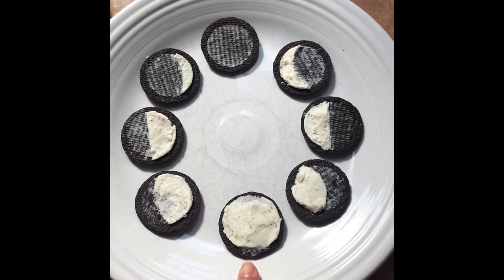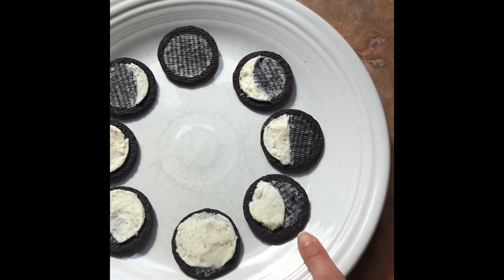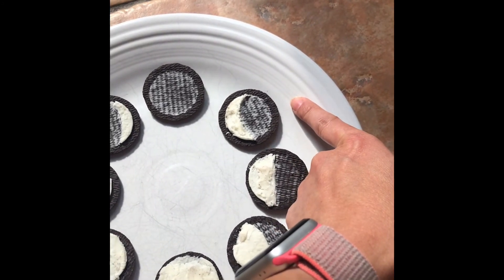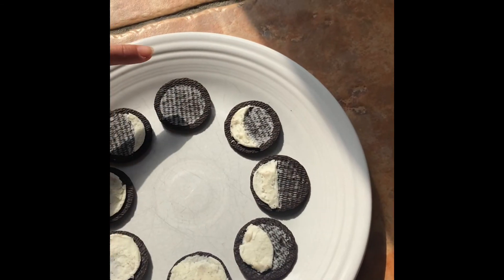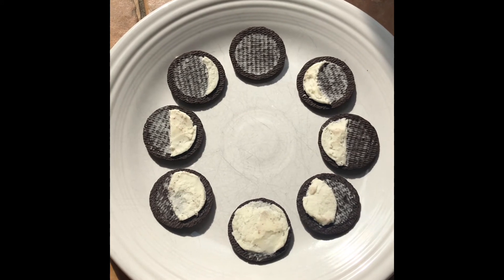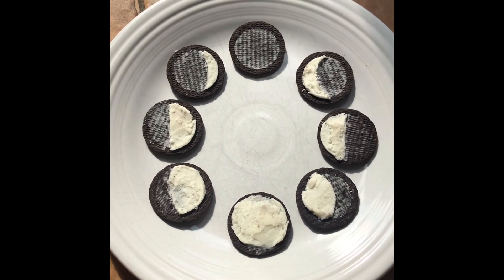Then you'll see it move towards the waning gibbous phase, the third quarter moon, and lastly is the waning crescent. Then it goes back to a new moon, and that's the phases of our moon shown in cookies! Then you can do the really fun part and maybe crumble them over some ice cream and have dessert.